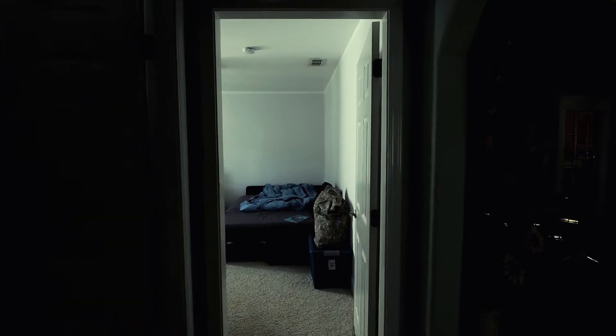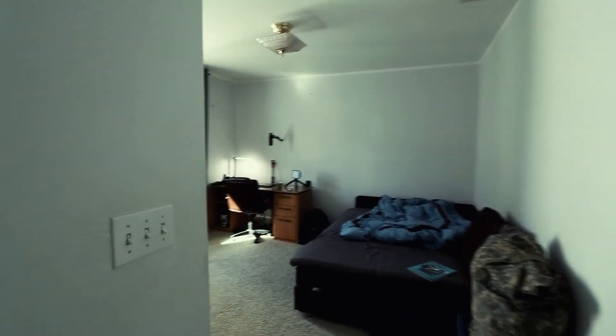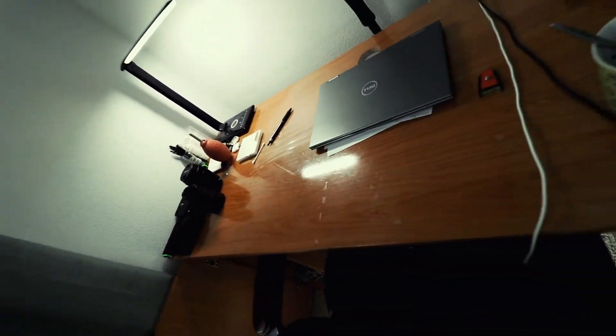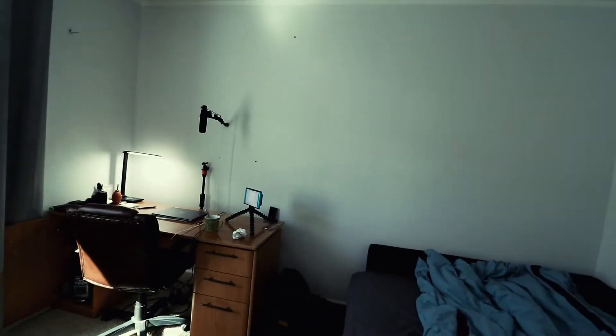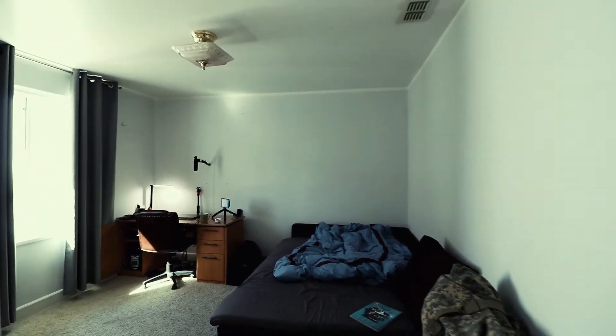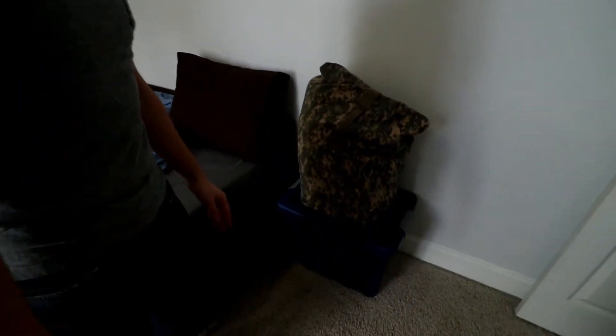Welcome to the room that I rent from great awesome people. Let's get into the tour. This box right here is pretty much what I own.